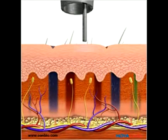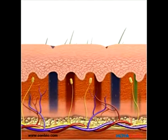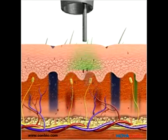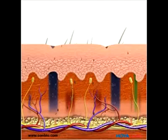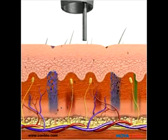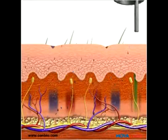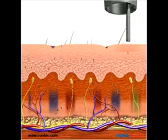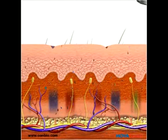A flat-top beam profile and large spot size allow for deeper penetration of the photoacoustic energy, targeting the ink particles in the dermis without damaging the epidermis. The high-power nanosecond pulses vibrate and shatter the tattoo ink. A different wavelength is used for each color tattoo ink.